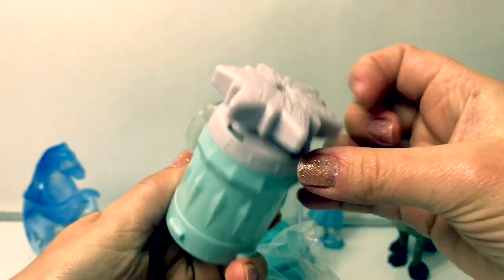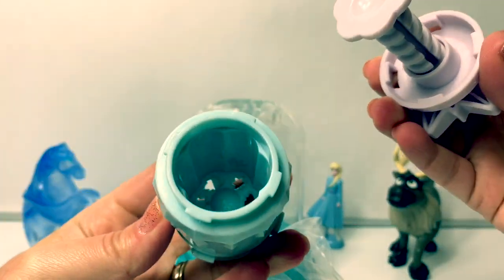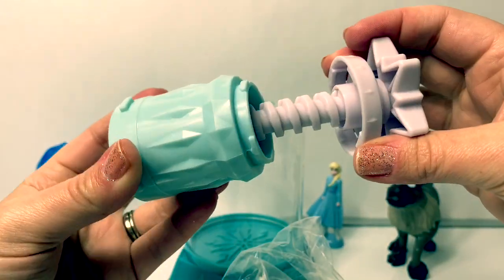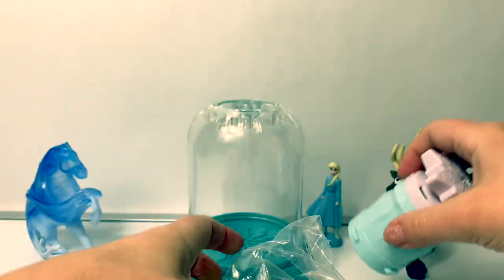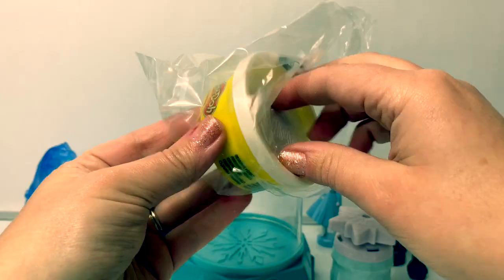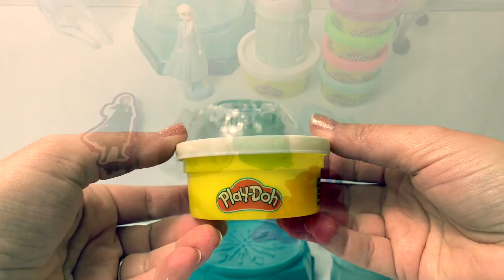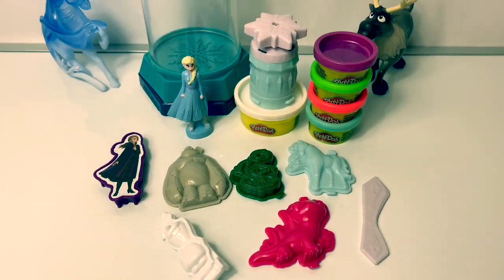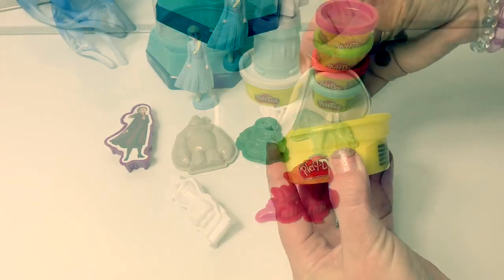This looks like an extruder — super cool! And here's a large can of white Play-Doh. Now that we have everything out of the box, let's start molding!